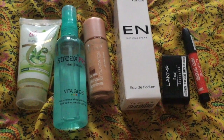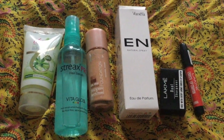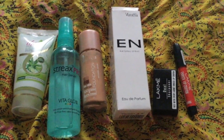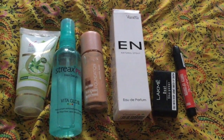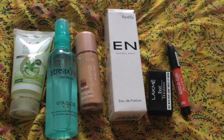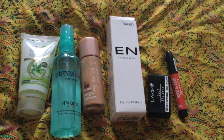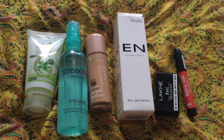I hope you liked this mini Nykaa haul. If you did, please like this video and subscribe to my channel if you haven't already. I'll see you in the next video — till then, bye, take care and thank you so much for watching!